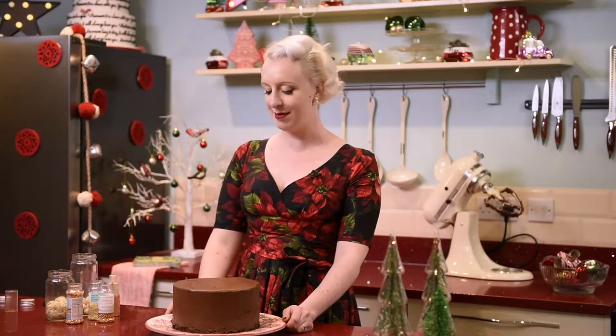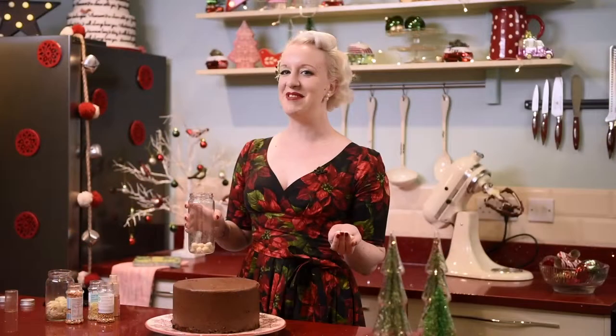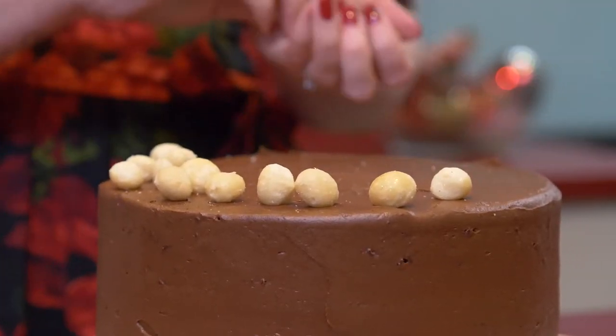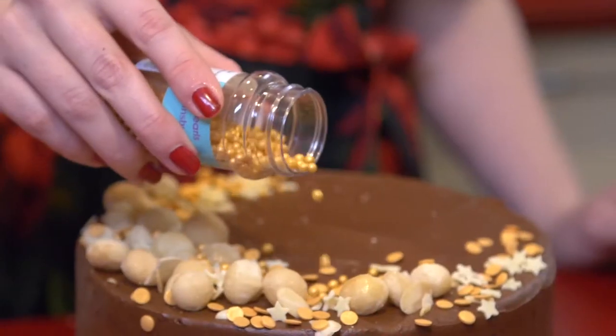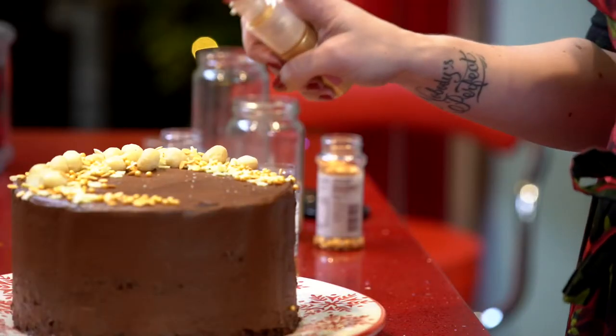What you should have by now is a covered chocolate cake — a chocolate extravaganza — but that's not enough. I've got a few leftover macadamia nuts which I'm going to sprinkle on top, but they're not glam enough yet. A little bit of gold edible glitter never hurt anybody, so we have golden macadamia nuts. Then our almonds, some white chocolate stars, some gold confetti and gold balls. You just can't have enough bling at Christmas!